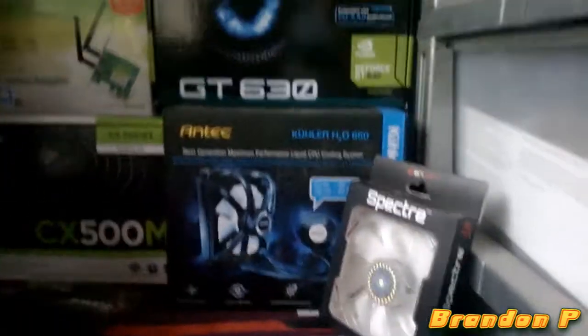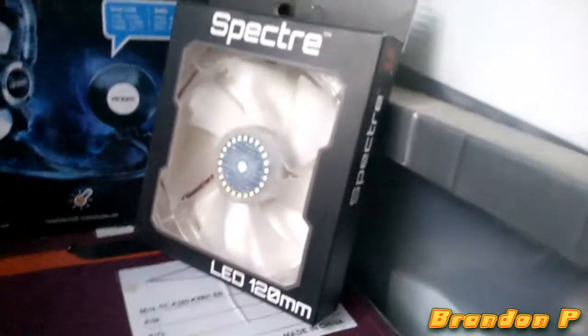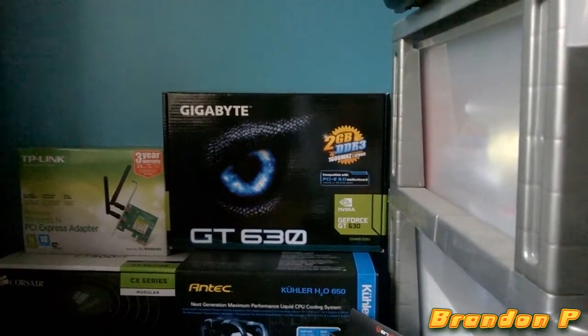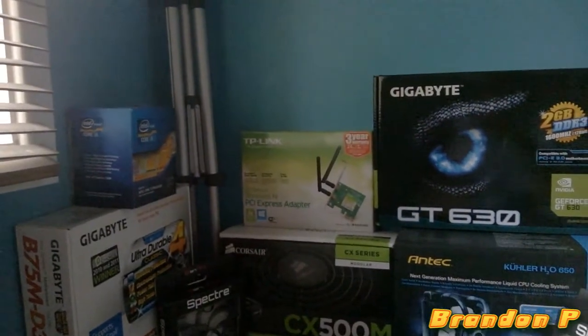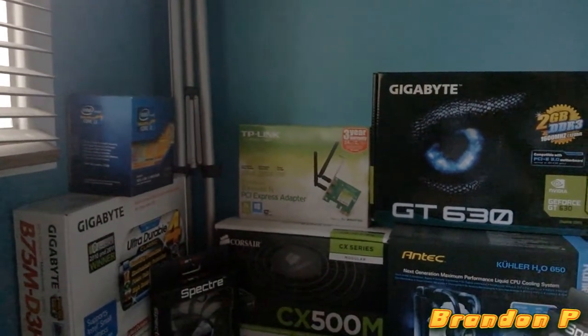Just look at the boxes — that'll make life easier. It's got 8 gigs of G.Skill RAM. The cooler is the Antec H20 650 with a random Cooler Master fan in there. The graphics card is a Gigabyte NVIDIA GeForce GT 630. The wireless card is a TP-Link 300 megabits per second PCIe adapter, and the case is a Cooler Master — I think it's the K350 or something like that.